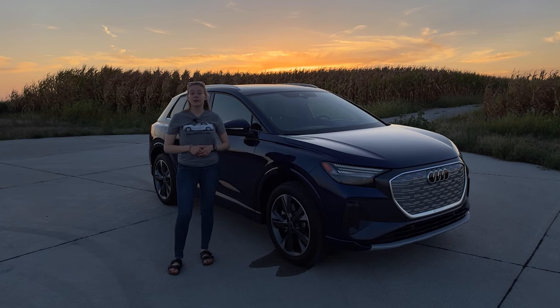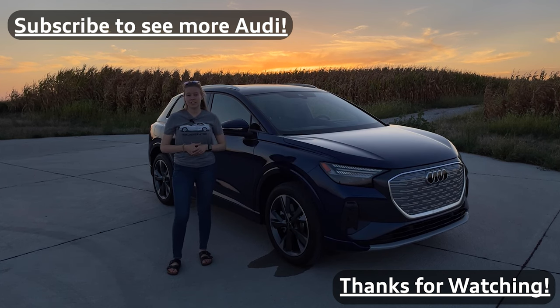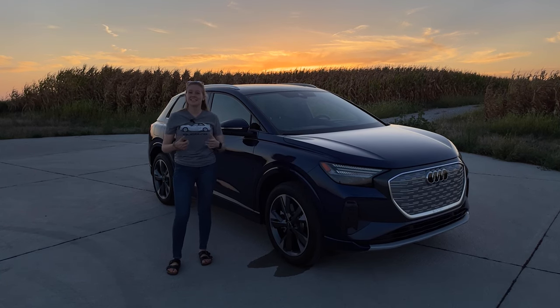Thanks for watching my video on how to order your Q4 e-tron and the packages available. If you have any other questions or if more information has come up for 2023, I will be doing a second video. Otherwise, leave it in the comments. Thanks for watching.